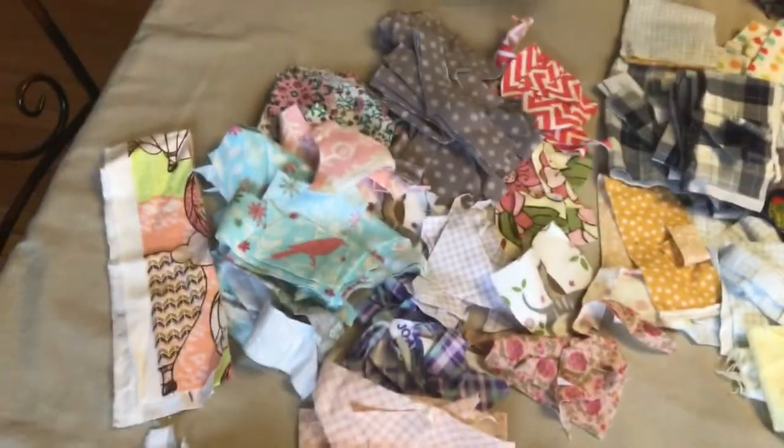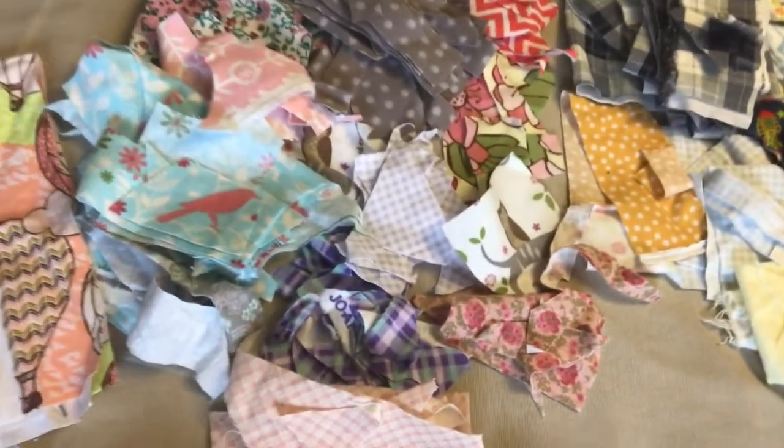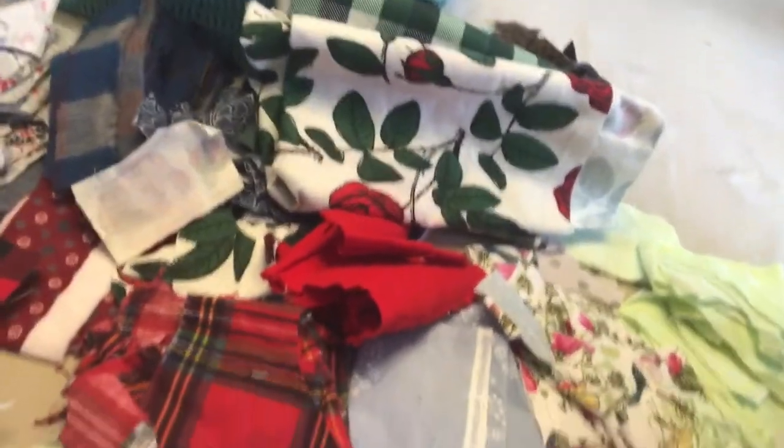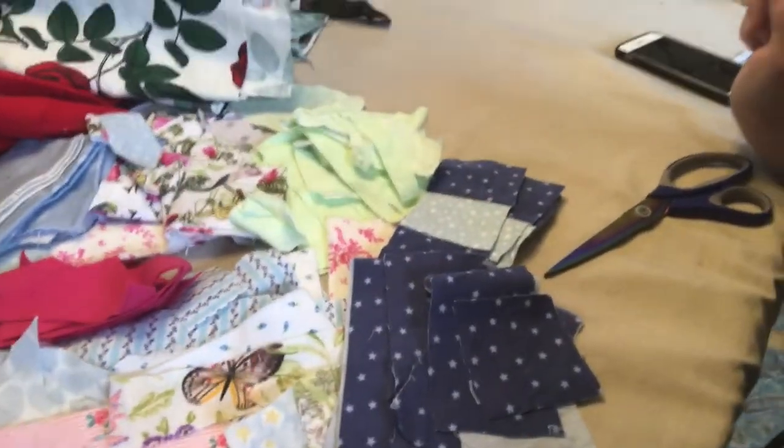We do the best we can. So the fabric piles I'm going to use are kind of bird — the one that started with the birds and has the pinks and the grays — the rose pillow, which I think will be appropriate for Valentine's Day, and the blue-green-pink pile. So let's go get joyful and start piecing these together.